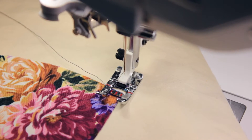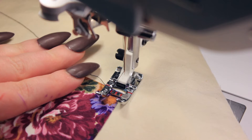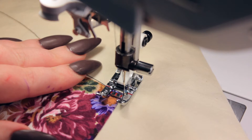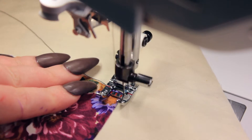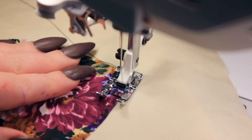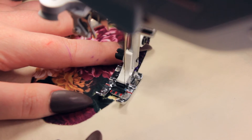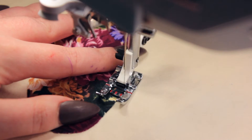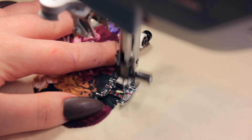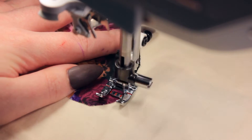Before you start sewing your appliqué, make sure your fabric is lined up with where your needle is going to stitch. On this particular stitch on my machine, I line my fabric up with the right notch on my presser foot because that's where the straight stitch happens. On your machine, depending on what stitch you're using, it might be completely different, so check that before you start sewing. When going around sharp corners and turns, be sure your needle is down before lifting your presser foot to pivot. If you don't, your fabric might warp and the stitch won't come out as nice. Just take your time around bends and turns — it's definitely worth it.